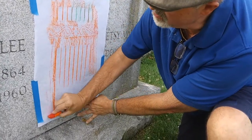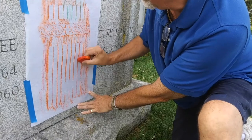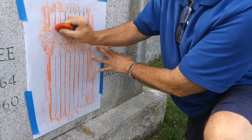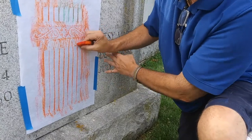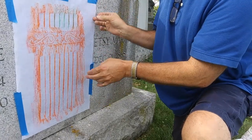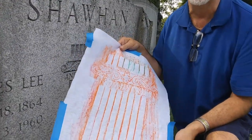The color doesn't matter — you can go with any color that makes you happy. And that gives you your design. If you've missed a spot, just go back over it, because when it's taped down it's nice and steady, and you'll have a nice copy of your design. I've now completed the design and I'm ready to take it off. You see the original design here — we have our design ready to take home.